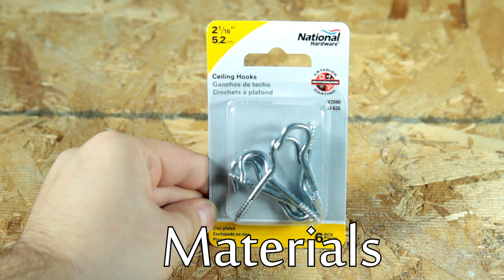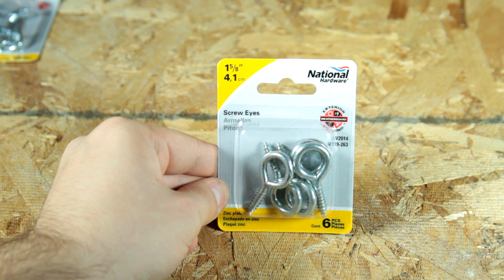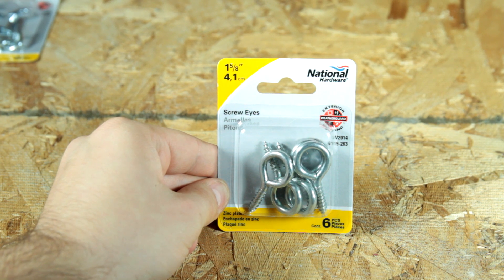These are the ceiling hooks I'll be hanging the chain from. They will be screwed into the wood rafters in my garage, and the chain will hang from them. I purchased these at the local hardware store and they were about two dollars. These are the hooks I will screw into the dowel — the chain will go through the eyes in the hooks. I purchased these also at the hardware store for about two dollars.